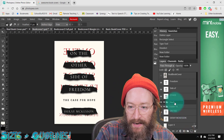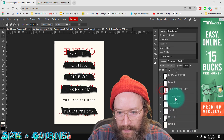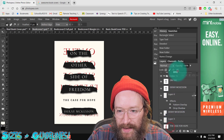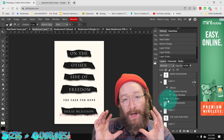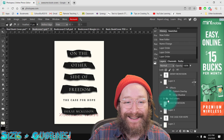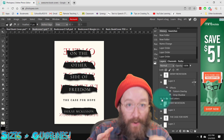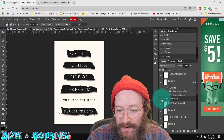One thing that can be really useful, especially when you're working on a larger project like a book cover, is to use folders. If I click to create a folder and call it 'Red Letters', I could take all of these red letters on the back and move them into that folder. If you want to turn those on and off to help control the layers, using folders can really help you focus on what you want to be working on at that time.